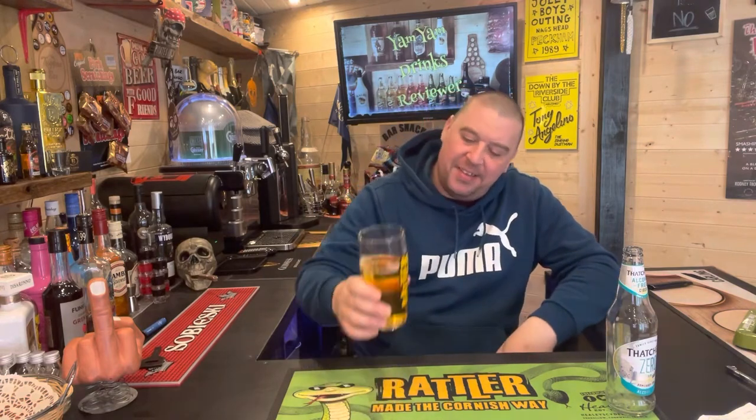Cheers everyone. That is refreshing. I needed that today. Lovely and refreshing. Nice medium dry - not overly dry. Still missing that kick - still missing like... apple juice in it at the end of the day.